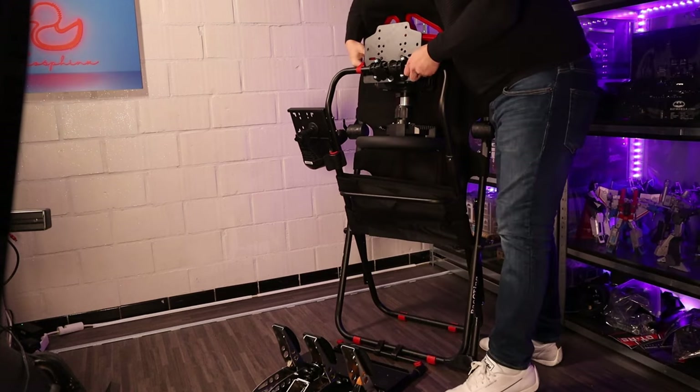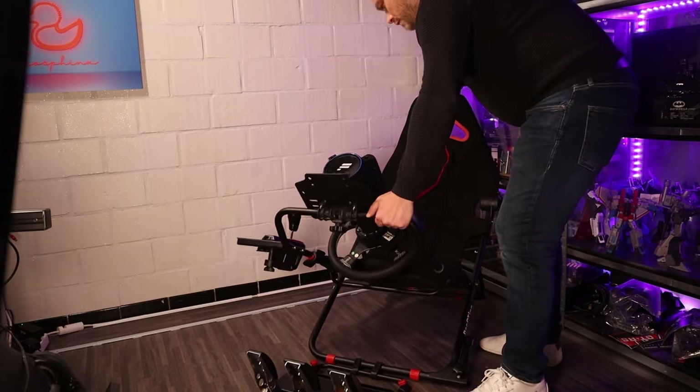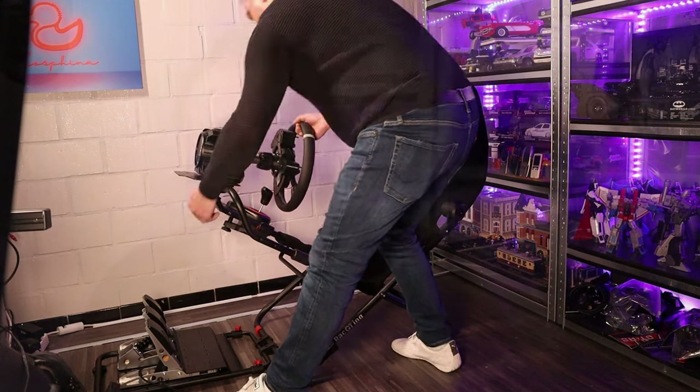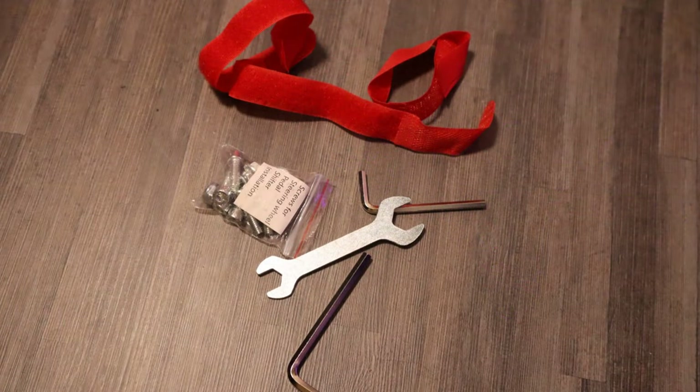Foldability is something I really had issues with on the Next Level Racing GT Lite, which is why I dislike that chair — it takes so long to fold out and back in. The 301 is very good in this regard. It also comes with a shifter holder included, red cable attachments matching the accent color, and all the hardware — bolts for the wheelbase, pedals, and shifter. It is a very complete package.